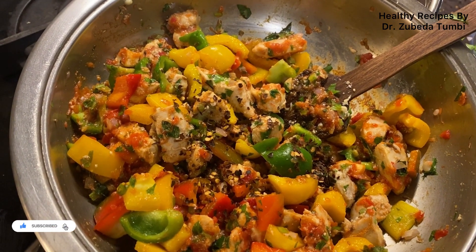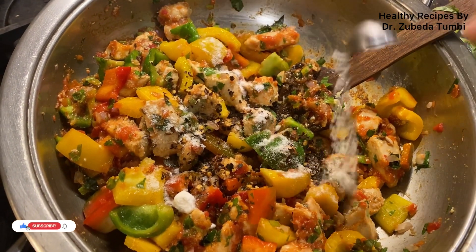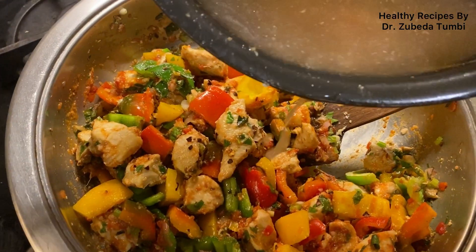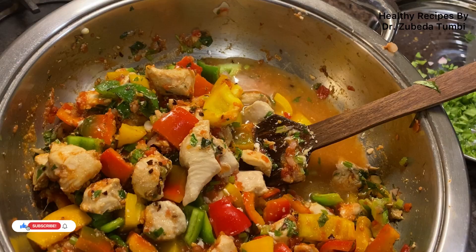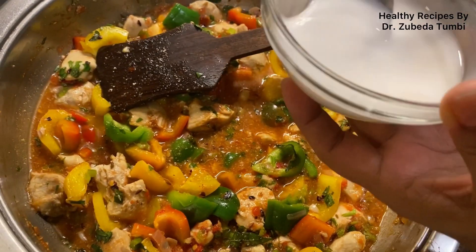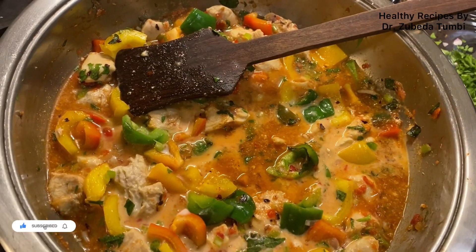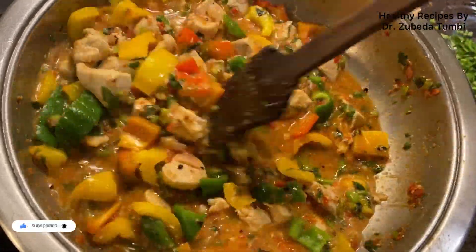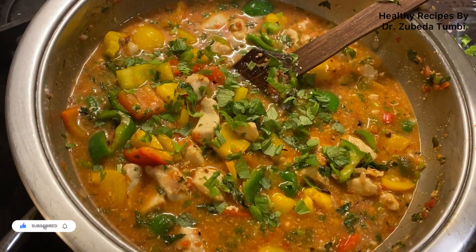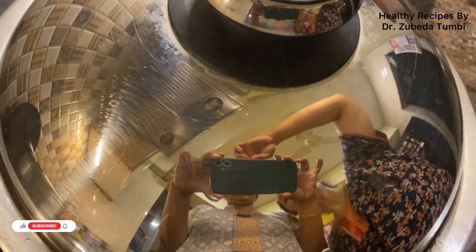I've sprinkled some red chili flakes, salt, and a little bit of pepper. Now I'm going to use the chicken stock left behind from boiling the chicken, and in goes our corn flour slurry to thicken the curry. Here is a wonderful, rich, aromatic chicken vegetable stew ready in just a few minutes.